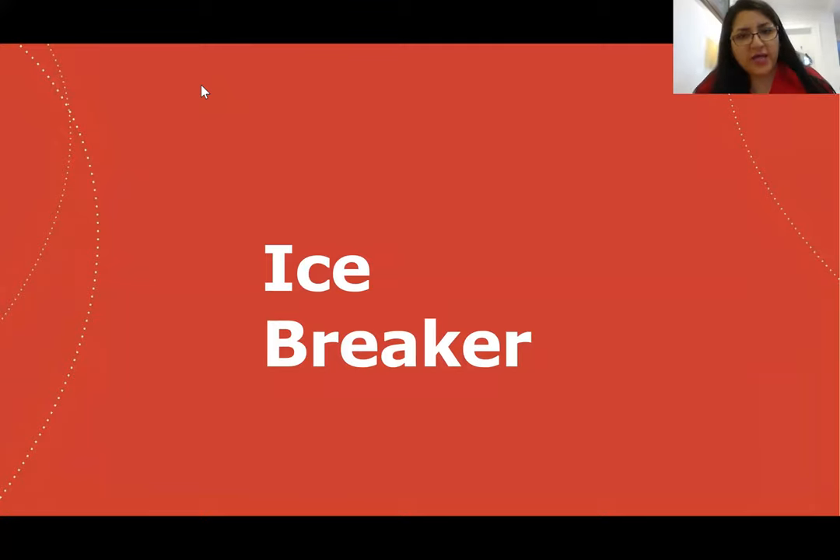For our icebreaker, I want you to take a moment and reflect on what is preventing you from reaching your goal of having a healthy lifestyle. Perhaps you don't have the information, or you think it's so hard to make these changes. In this presentation, I'm going to provide you with the tools and information that might break those barriers away and put you closer to your healthy goals. So let's get started.